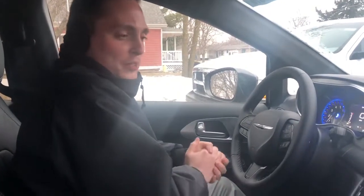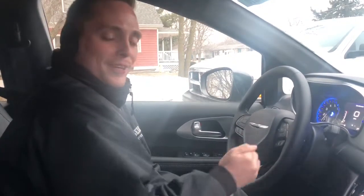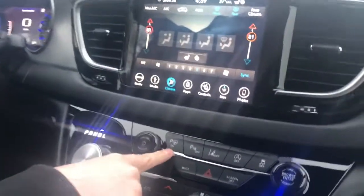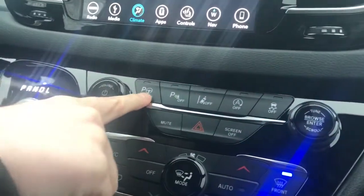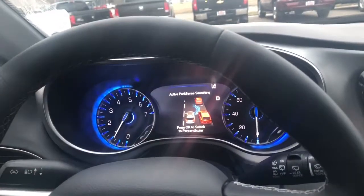Hey everyone, it's Josh Calhoun here with Cornhusker Auto Center. I'm gonna show you guys how to use the park assist on the new '19 Pacifica. This button right here is the park assist — you want to turn that on. Then up here on the dash, right now it's on perpendicular.